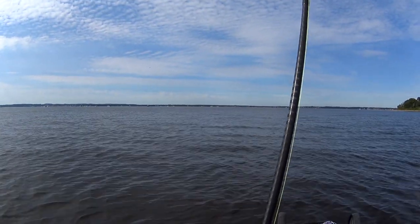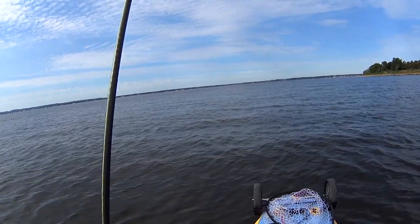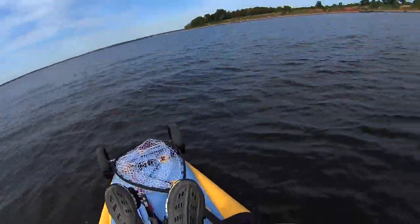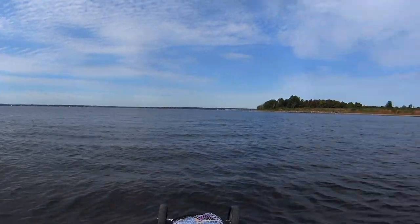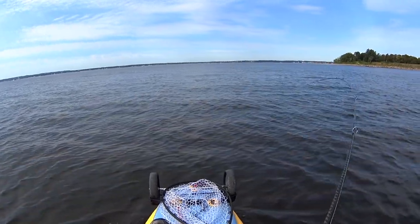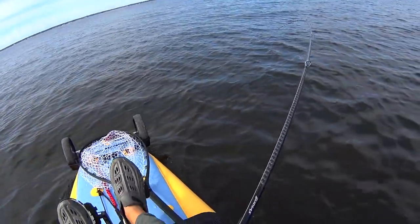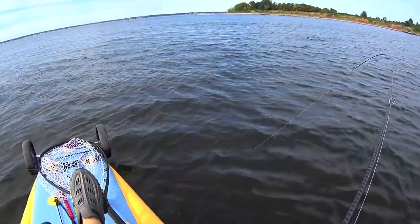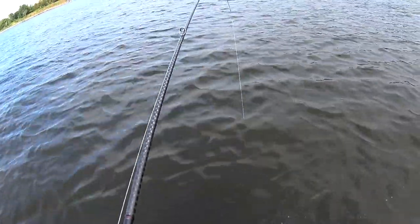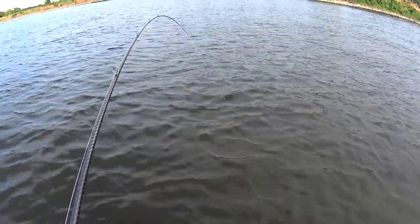The second cast I'm casting into maybe 30 feet of water — that first cast was like 15 to 20 feet. I'm just popping it. They always take it on the fall, so the only indication I had a hit was my line ticking. You're not going to feel these bites if you jig the way I do, but if you watch your line, the hits are very obvious.